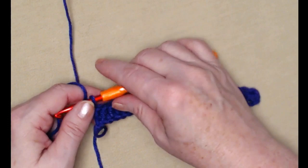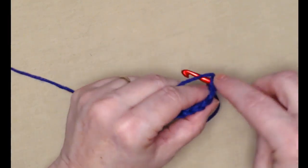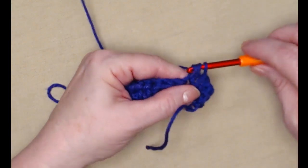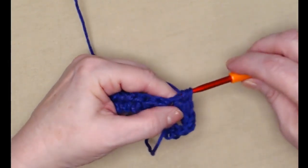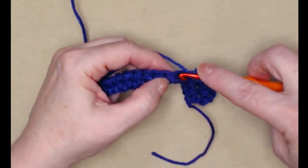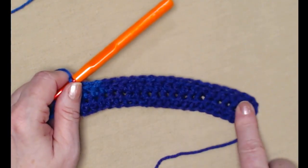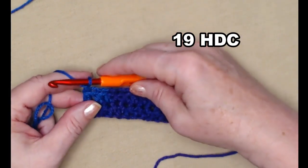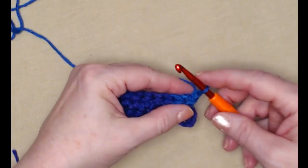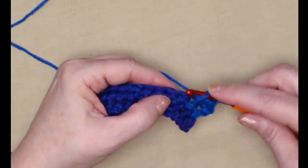You'll have 19 half double crochets. Chain one and turn. For the next row the chain one does not count as a stitch — we'll stitch a half double crochet in each of the half double crochets across. You'll again have 19 half double crochets across. Chain one and turn, and then we're going to repeat row two two more times — chain one, turn, one half double crochet in each half double crochet across for two more rows.